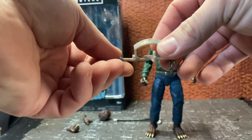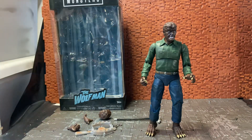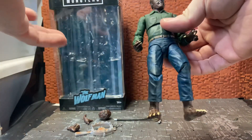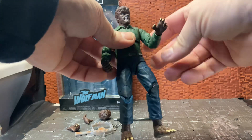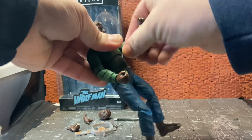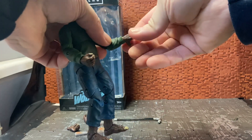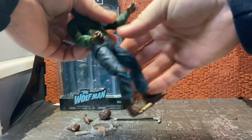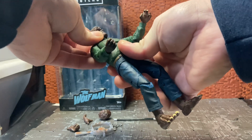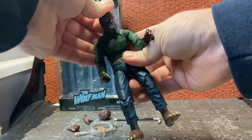He comes with one other accessory similar to the McFarlane one — a bear trap. I'm pretty sure the bear trap plays a significant role in the movie, though I haven't seen it. His articulation is quite nice: his arms can rotate all the way around, hinge out, he has a bicep swivel, dual jointed elbows with good range, and they are ratcheted. His hands can rotate and hinge. He has double joints in the chest — an upper diaphragm joint and a waist joint — so you can get that hunched-over look.